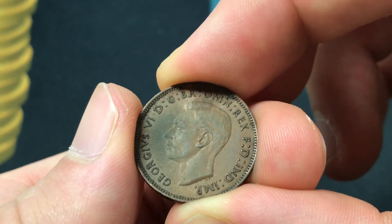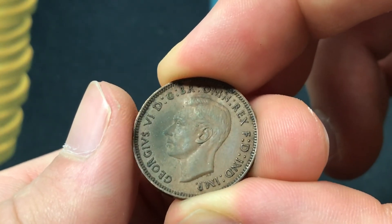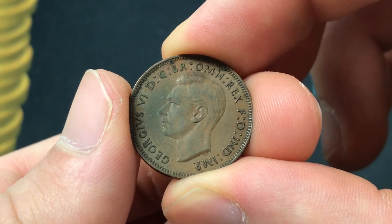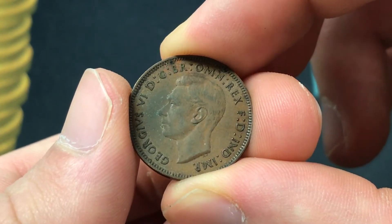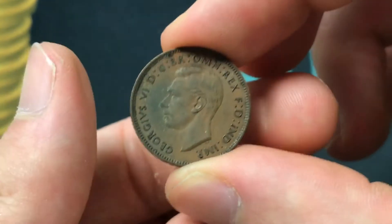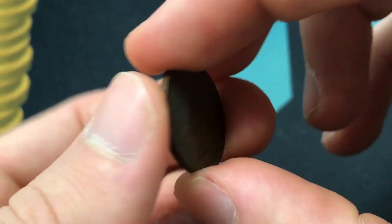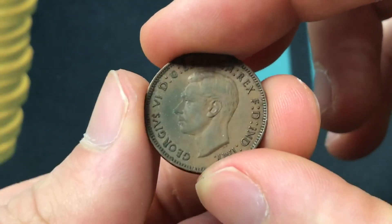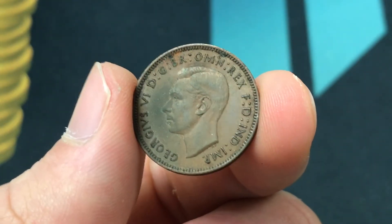Quite a lot to put on a coin, but this design stayed constant from 1937 to 1948. The composition is bronze, the weight is 2.83 grams, the diameter is 20 millimeters, the thickness is 1.38 millimeters, and it was demonetized at the very end of 1960.